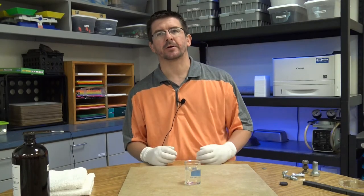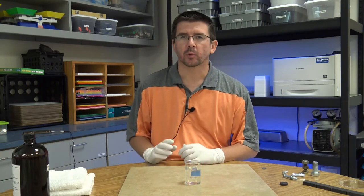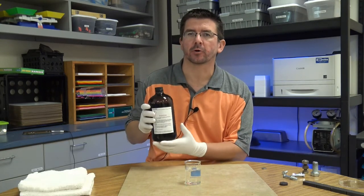As we continue to look at magnetic fields, these invisible lines of force around the magnet, we're going to look at a really interesting chemical today called ferrofluid.